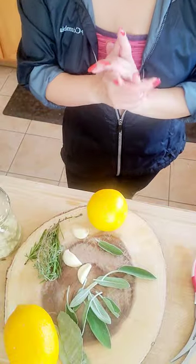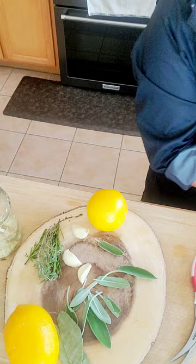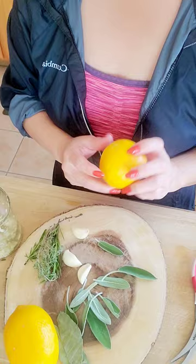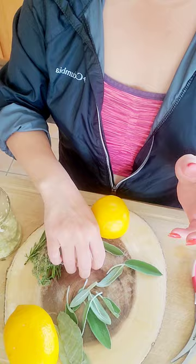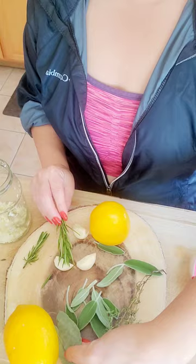Hello everyone! Today let's make some amazing and delicious chicken drums. Right here we have the chicken drums. I'm going to take off all the skin. Our ingredients are going to be some limes — these are Meyer limes — we have sage, some nice garlic, and from this garlic I also have a big batch. We have some nice thyme and rosemary, but I won't be using that, and also some oregano leaves.